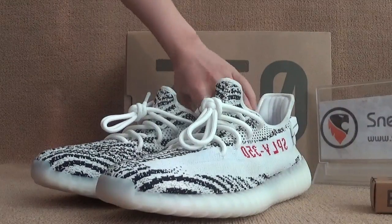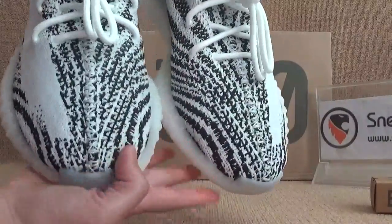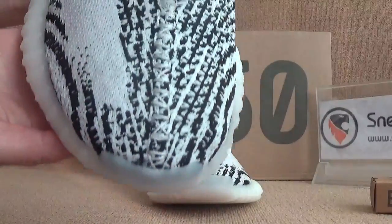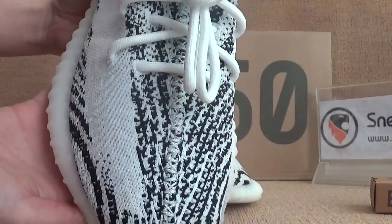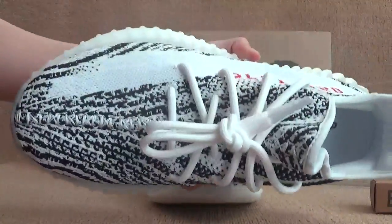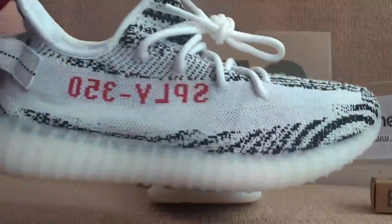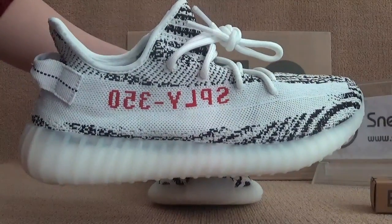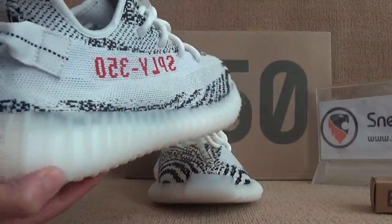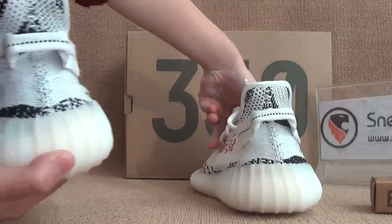Now we can do details for you guys to check the quality out. Here we got the toolbox. So you guys can see the very nice quality. And also here we got the charm. This is on two sides. Here we got the back here.